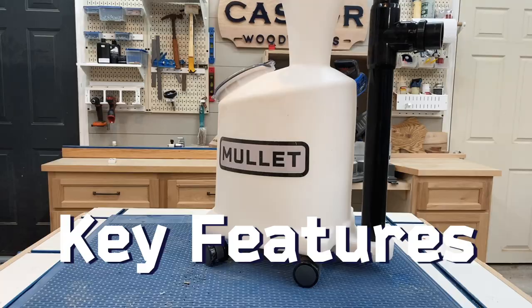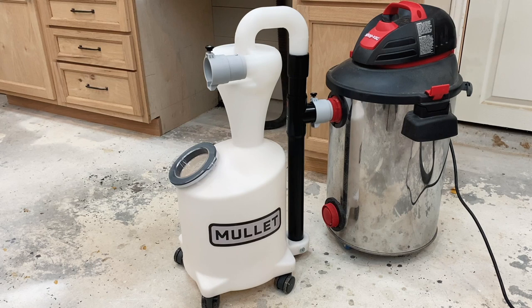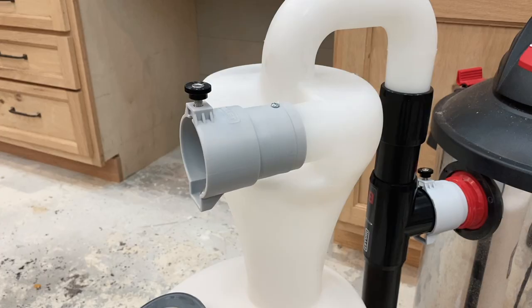Now I wanted to talk about some of the key features of the Mullet M5. The first thing is that it's roto-molded construction, so it's a single solid unit that has fewer moving parts and makes for minimal assembly time. It features a universal connection which fits most shop vacs — I have two different vacuums and it worked perfectly on both. The thumb screws lock everything in place and are easy to remove whenever you need to dump the sawdust inside.